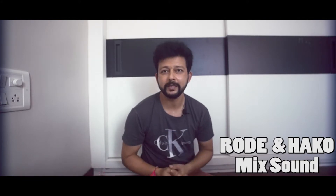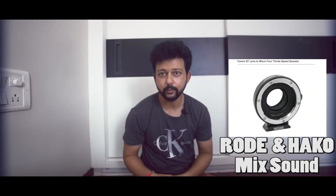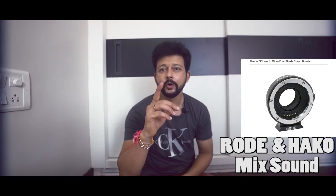The GH4 lens doesn't mount straight on EF mount lenses, so I have an adapter — the Metabones Speed Booster. Whatever I'm using in this vlog, I'll give the link in the description — you can check those links. The festival season is going on so you might get a nice deal.